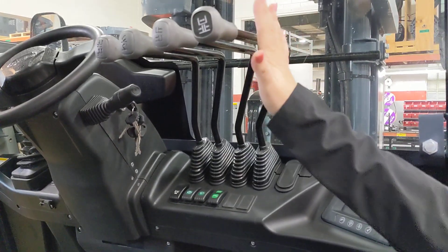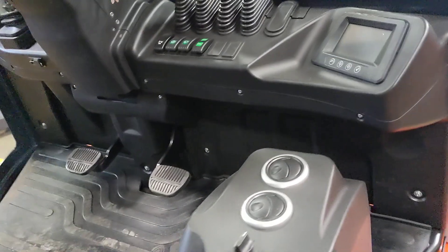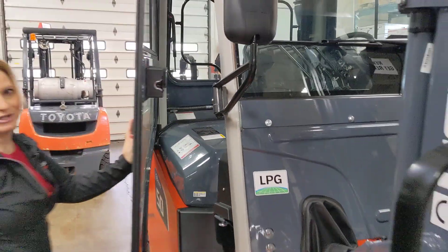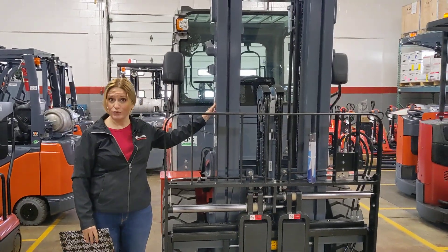You'll see here that it has four-way hydraulics, and you'll also notice down here that we have that floor heater to keep your operator nice and warm during the winter months. Now coming up here to the mast, this is a three-stage mast with free lift.